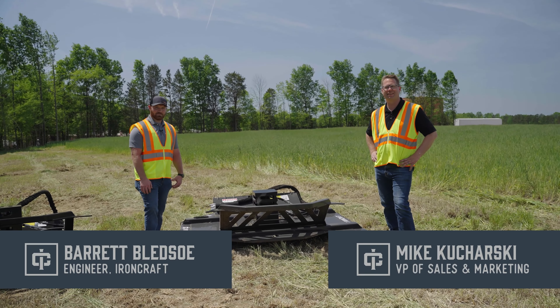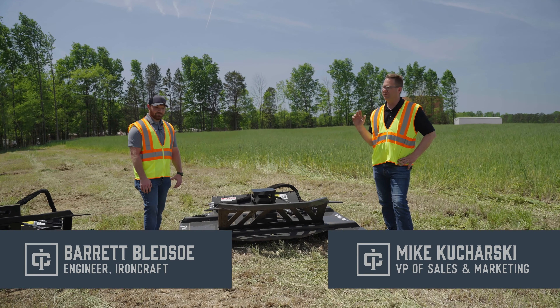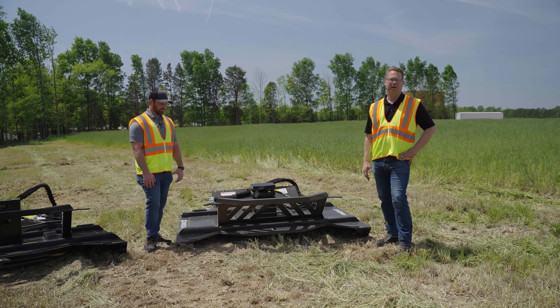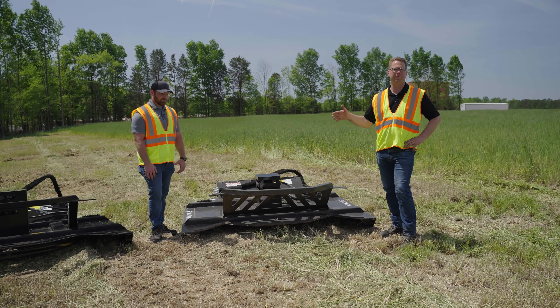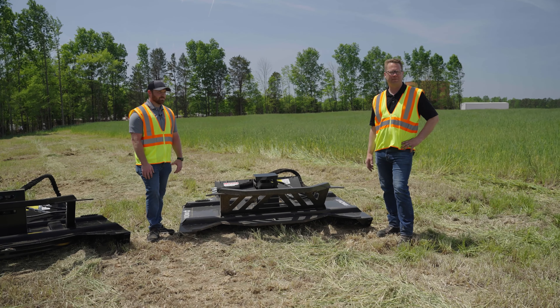Good afternoon, we're out here in Denton, North Carolina doing a little review of some brush cutters. We've got three different options — we offer several different options but these are our three most popular. We're going to talk about the differences and features with each of these. We're not going to go through the size and flow for each one; you can always go to our website ironcraftusa.com to look at different sizes and specifications.